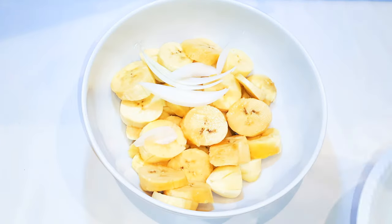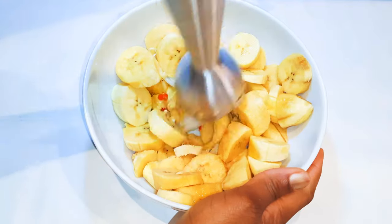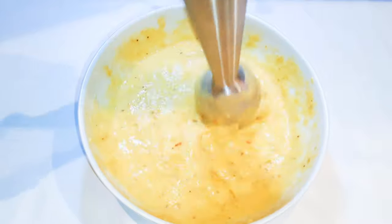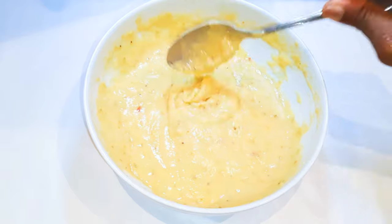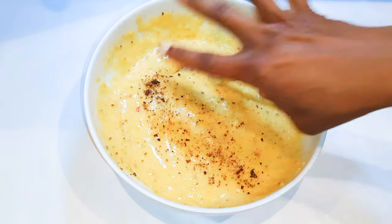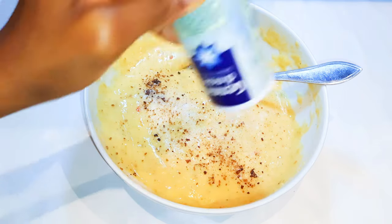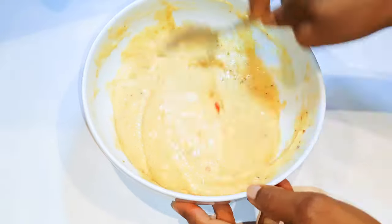Now our other spices — with the help of a blender, I'll blend everything into a very smooth mixture. As you can see, it's been blended very well and I love this consistency. I blended the cloves and the anise separately, so I'll just drop them in. I'll add a little bit of salt to taste and with the help of my spoon I'll mix everything up.